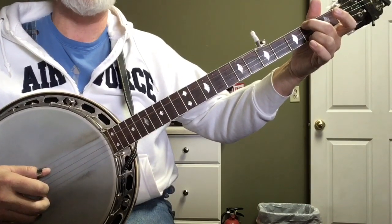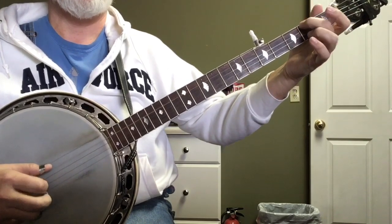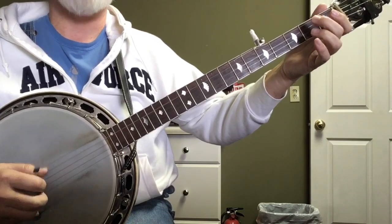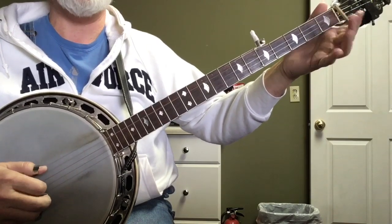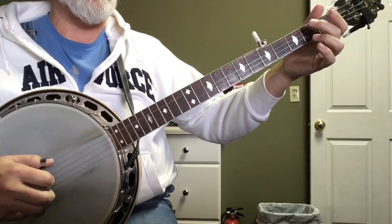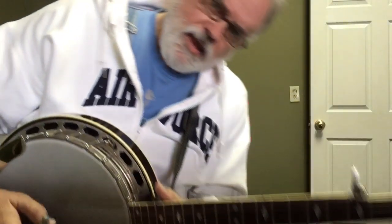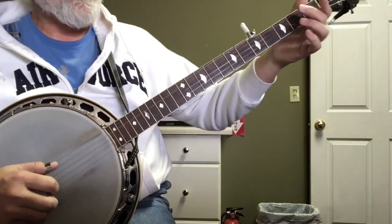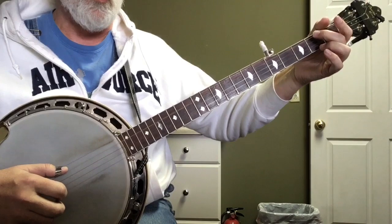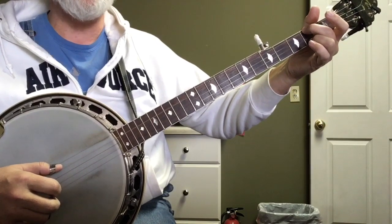Then we do our G lick that we used in the first part of the song: five, three, one, five, three, one. That part of the E minor is real similar to what we did in the first part. Now the second time we do this E minor — and you can use this E minor lick pretty much anywhere you want in an E minor — it's an alternating roll, but we're not going to use the fifth string.